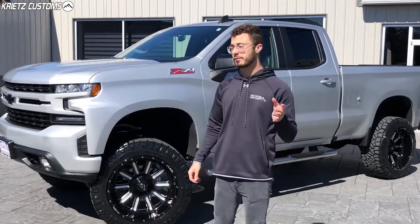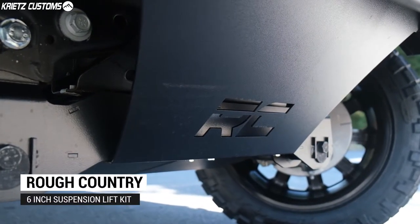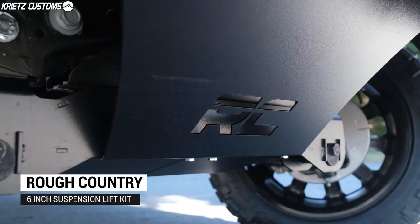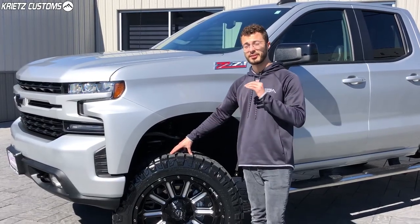To get started on this build, I'm going to go over the lift kit that we added, which is a six inch Rough Country suspension lift kit. With this lift kit, it allows us to fit a bigger 35 inch tire underneath the truck, and also raises the front to match the back and get rid of the factory rake.